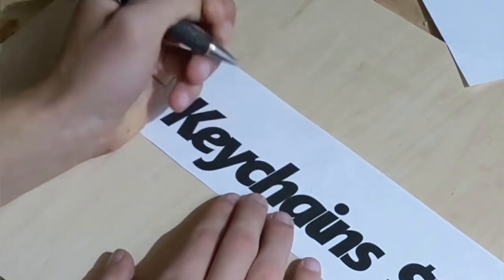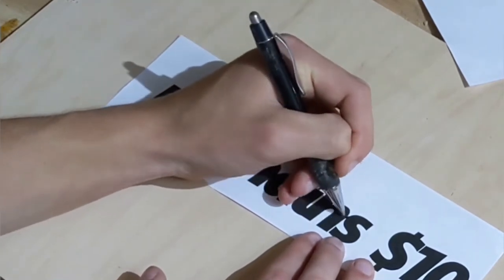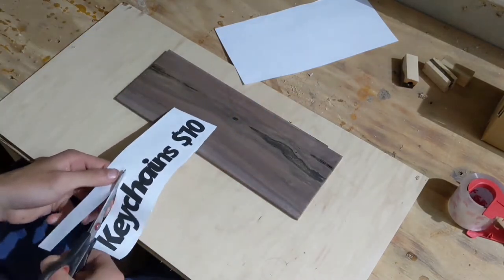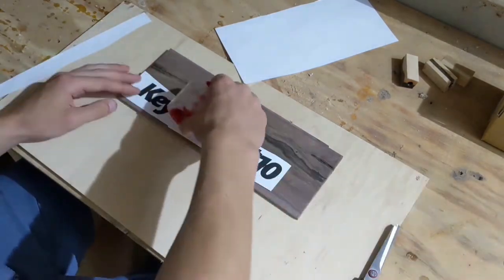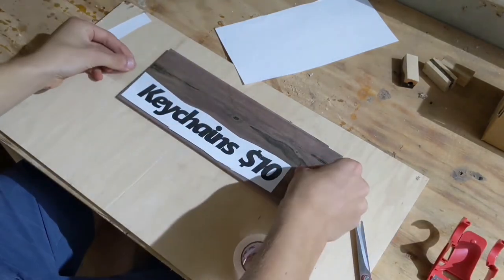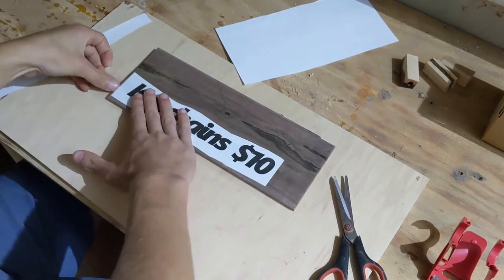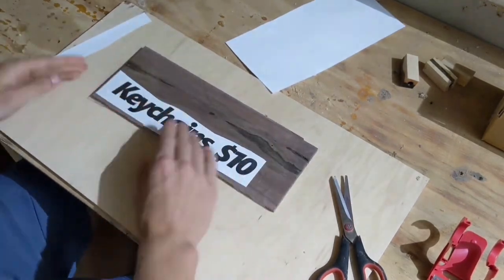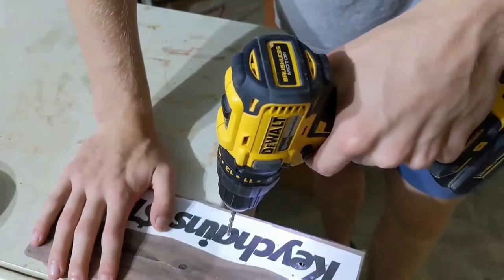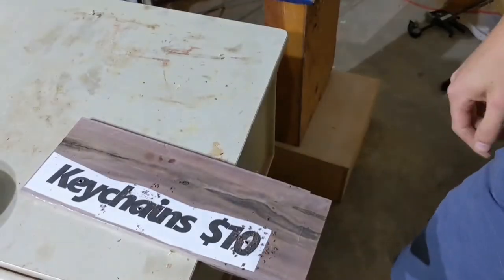While the glue on the frame was drying, I set my sights on making the signage to accompany the actual display. The first thing I did was print out a template, and when that was done, I attached it with some surgical tape. I then drilled some holes for the E, the A, and the O, and from there it was time to cut it out on the scroll saw. Enjoy some very soothing music while I cut this out.